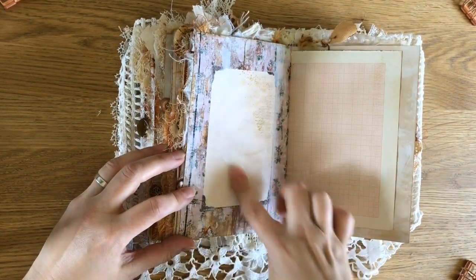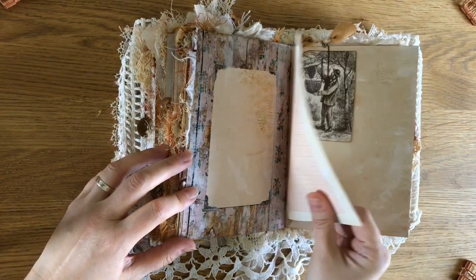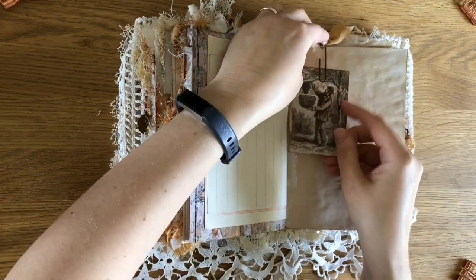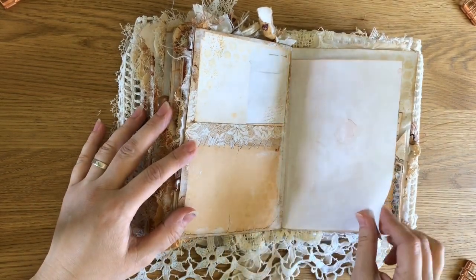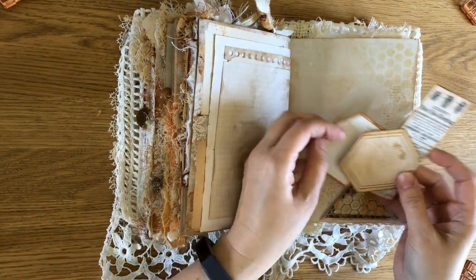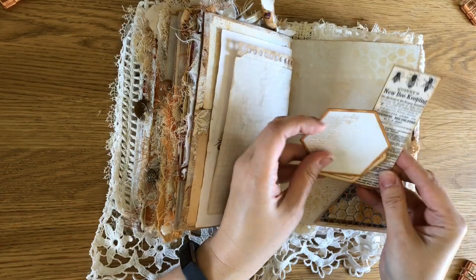And again this pink here, which has got this in the middle this time — a really nice place to journal. And another card. Some more bits of the kit here. They're like little journaling cards but they're like honeycomb — I thought that was really cute.